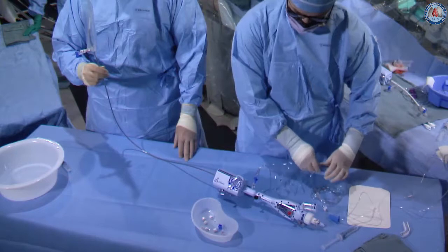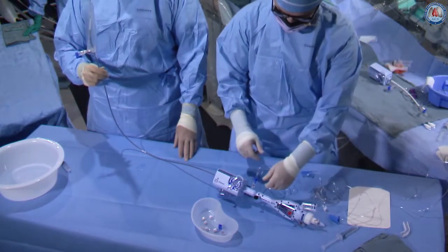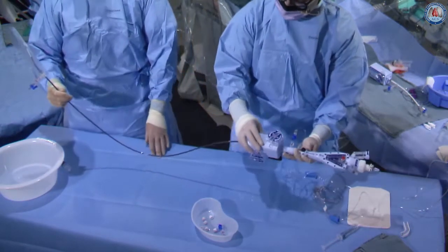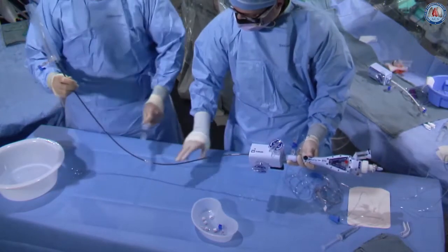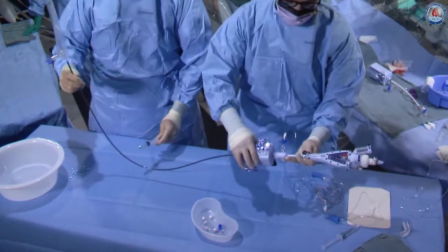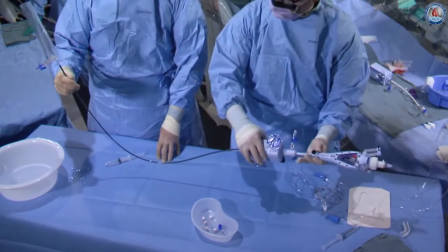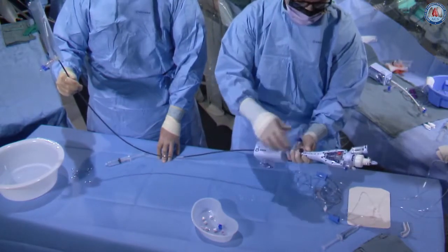We start our flow of heparinized saline through our pressurized bags, de-air the stopcock, and turn on the device. Throughout the length of the catheter you can see that the air bubbles slowly come out. During that time you want to slowly go back and forth with the CDS handle in order to move any bubbles out of the shaft itself — about 10 times with that.